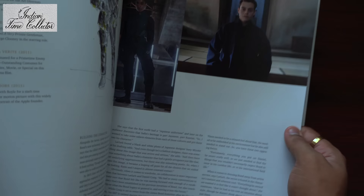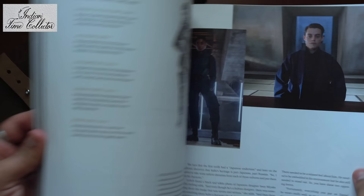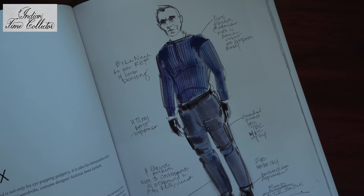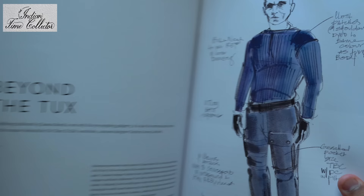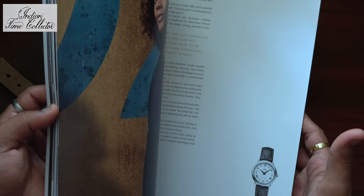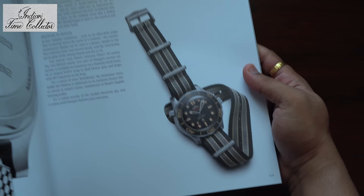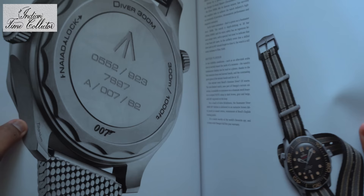Here's another character from No Time to Die. It's like a sketch of his outfit — it's called Beyond the Tux. This is my watch. You get this on a mesh loop as well as on a NATO strap, so there are two editions. The mesh loop is titanium.